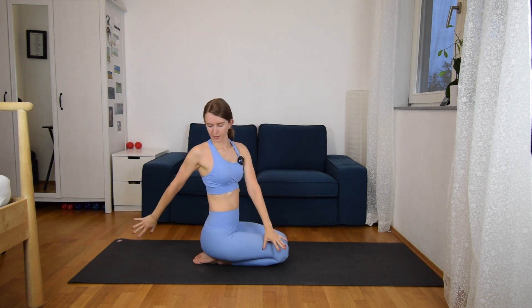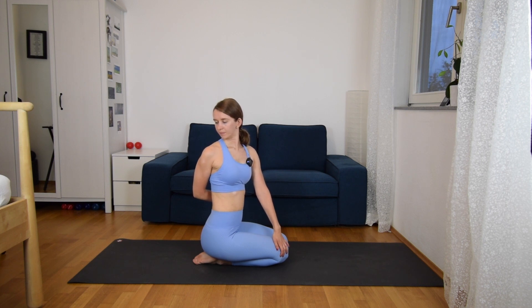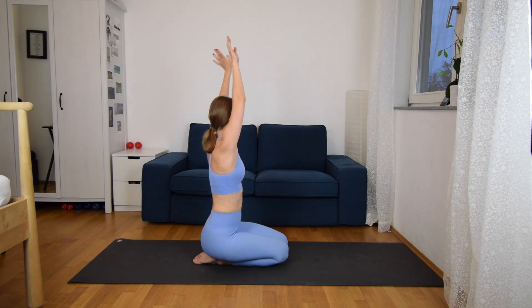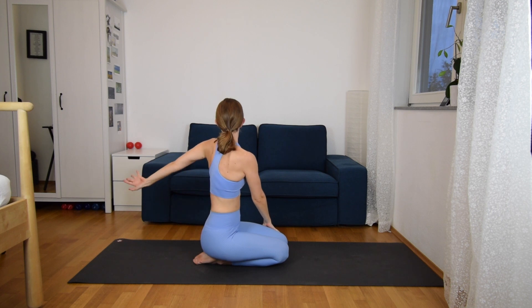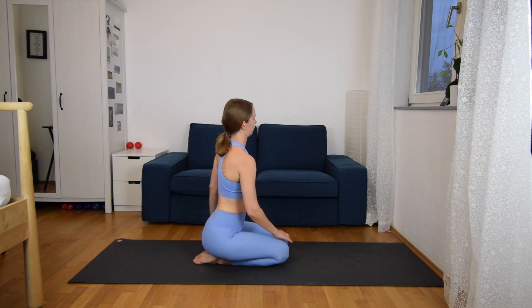And one more time on the right side, but this time with your right hand try to grab the left hip from the back, looking back. Inhale, both hands up, and exhale, the other side — turn to the left with your left arm, try to grab your right hip. And then slowly release.